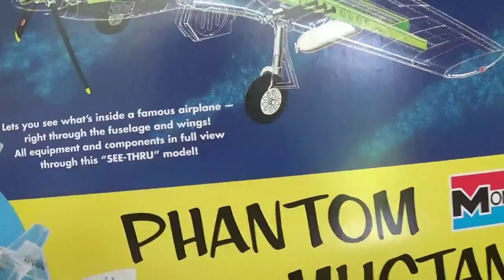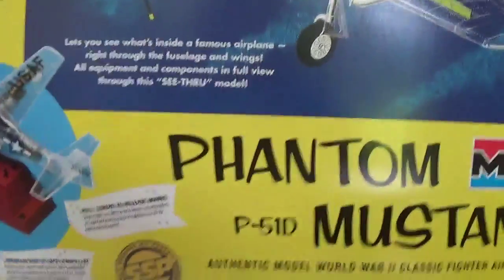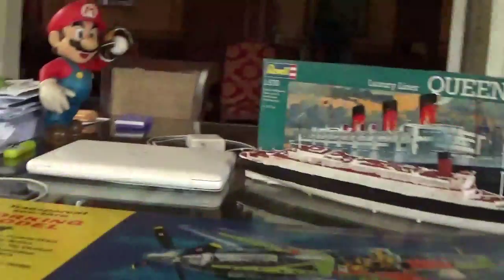1 to 32 scale, 14 years and above, and skill level 5 from Monogram. So now we're going to unbox it. Let's put this inside and take a look. It's actually really big. I ordered this from Amazon because I didn't find any in my nearby hobby shops. So yeah, here's the first set of parts.